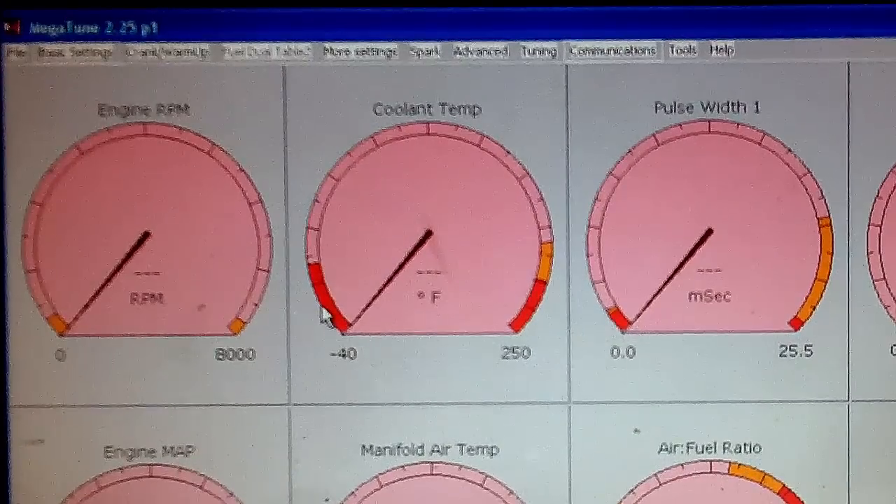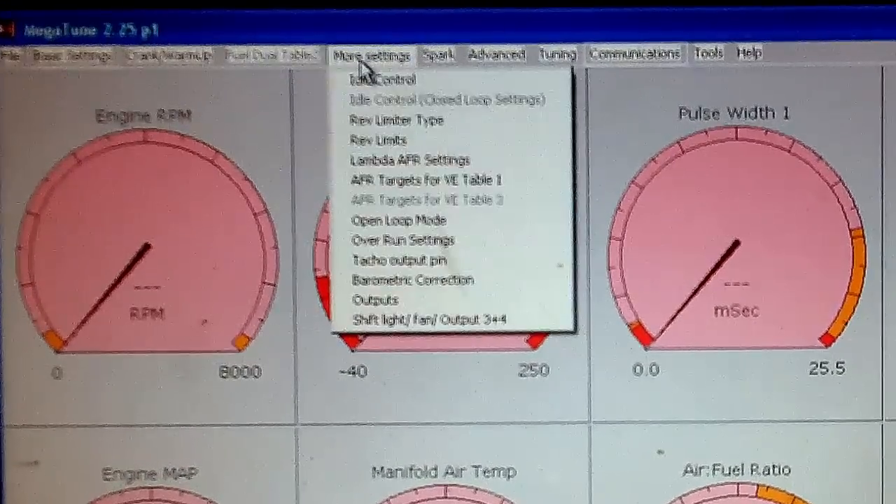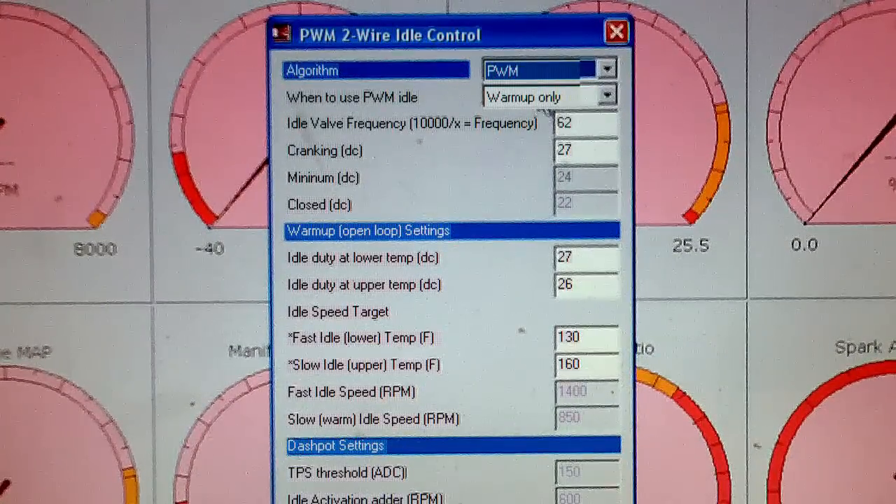So here is what I did and it works pretty well. Go to more settings and idle control. Make sure your first thing is selected as PWM and the second one is warm up only.